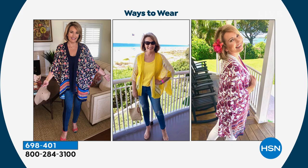This kimono topper is machine wash, line dry. You can see it on Colleen.